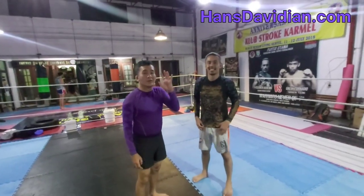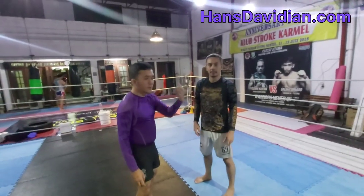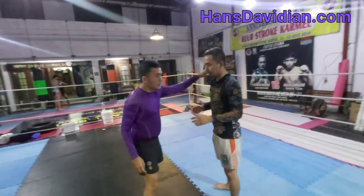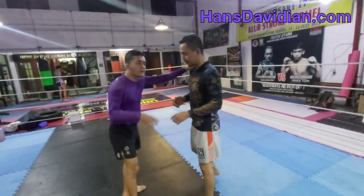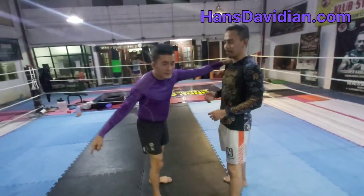In this video I'm going to show you three variations of the guillotine standing choke — from the standard one, the regular one, all the way to the nastiest one.